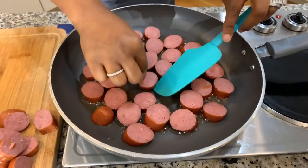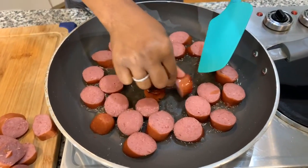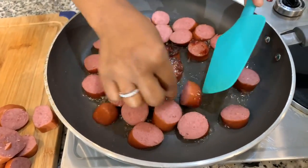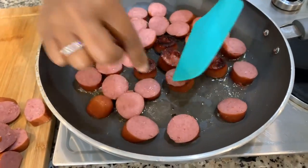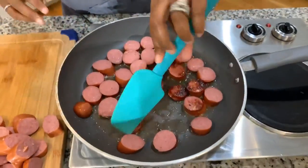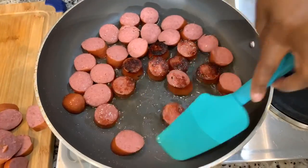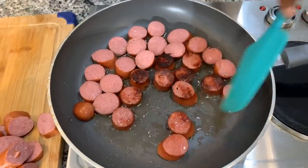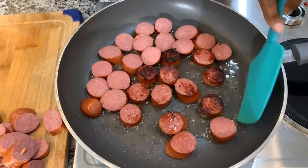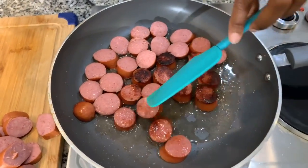Look at that sausage color — yes, the more color the better it tastes. Like I said, you don't have to take this step, but when you do, you're going to get some amazing flavor. We're going to drain the sausage so we don't have excess oil in our cabbage. Or, if you want, you can pour a little bit of this flavored oil into your cabbage for extra flavor.